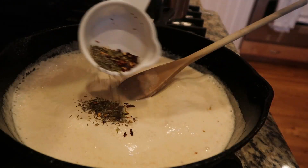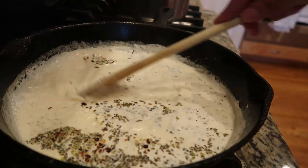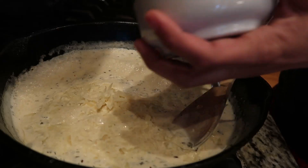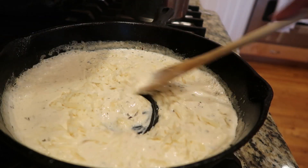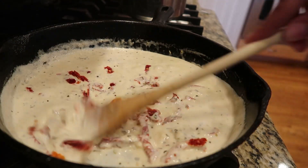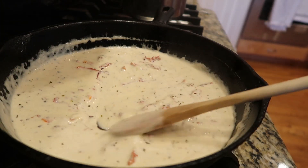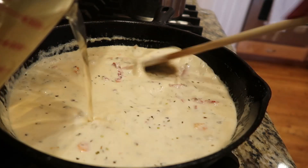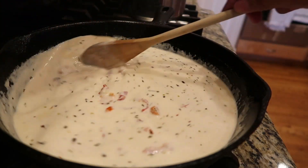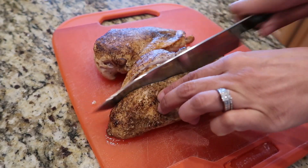Our spices are thyme, basil, a little oregano, and some red pepper flakes. We're also adding parmesan cheese for a nice thick creamy sauce. Now here are our sun-dried tomatoes — phenomenal flavor! I love what sun-dried tomatoes do to this sauce. I'm also adding about a cup of chicken broth — or vegetable broth if that's what you have — then letting the sauce simmer for a bit.